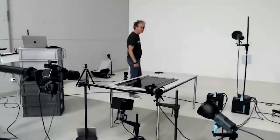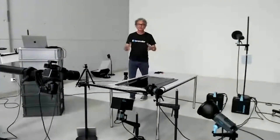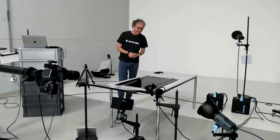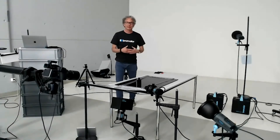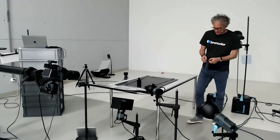Good evening and welcome back to the Bronco studio. This is unfortunately the last webinar of this first series of a total of 10 webinars — run twice each, so 20 webinars — and today it's about commercial photography. Let me explain quickly what the plan is for today: I picked quite a demanding object.